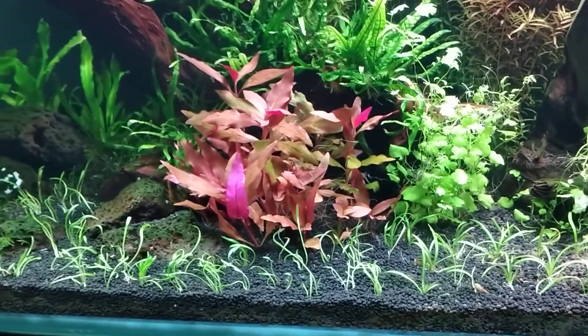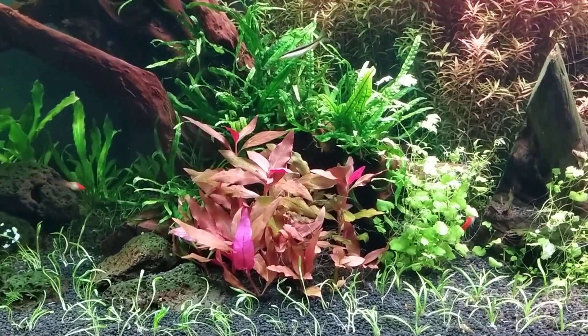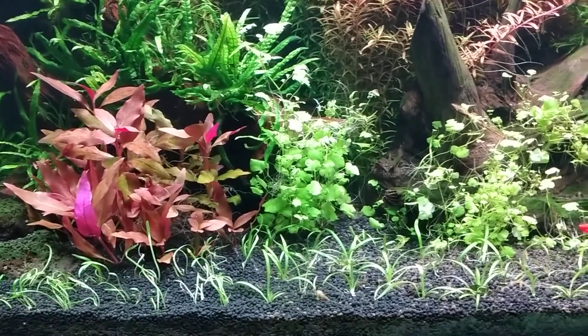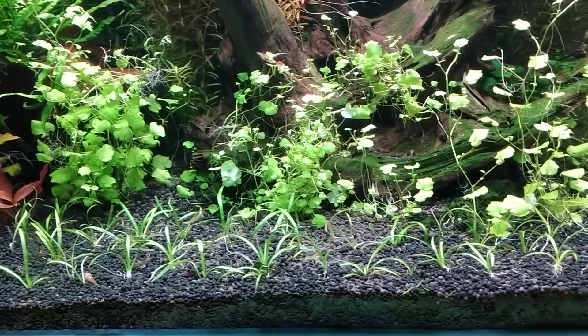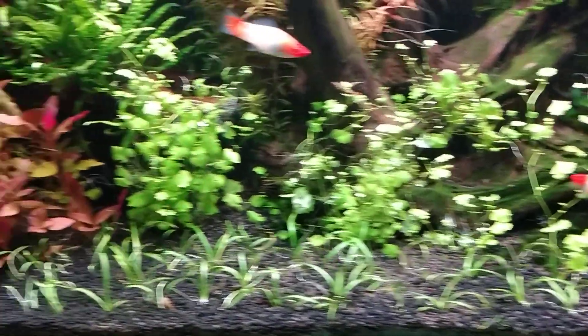I was going to mail order the selenia for a better price, but then Hollywood Fish Farm just had it the other day. Seeing that I wanted to get this job done, I just couldn't resist — it wasn't all that bad. Two bunches for nine dollars, and that's quite a few plants in one of those bunches.